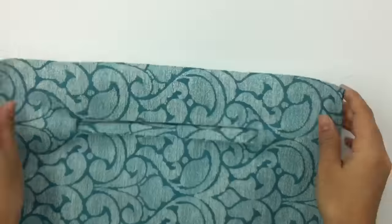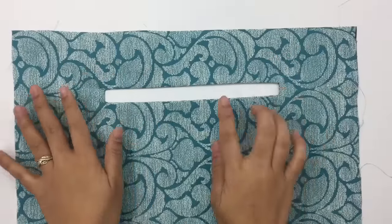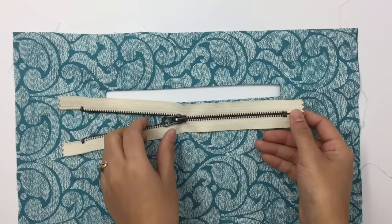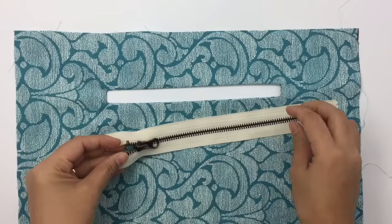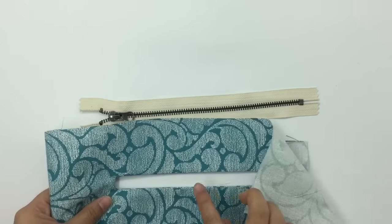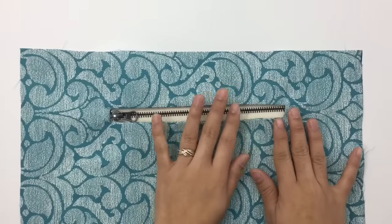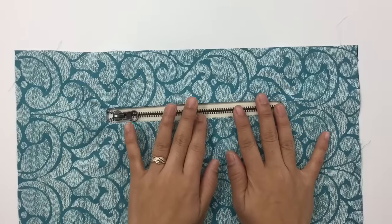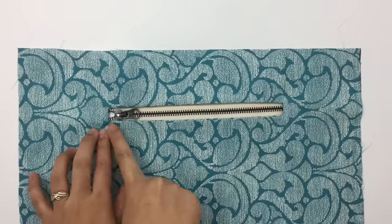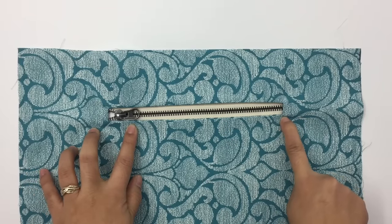Next we're going to sew this pocket to the zipper. Bring your zipper, put it down, and just place the fabric on top — nothing fancy, just put it on top. We're going to start sewing from the bottom first, sewing from here to this corner. I'll meet you when I get to this corner.